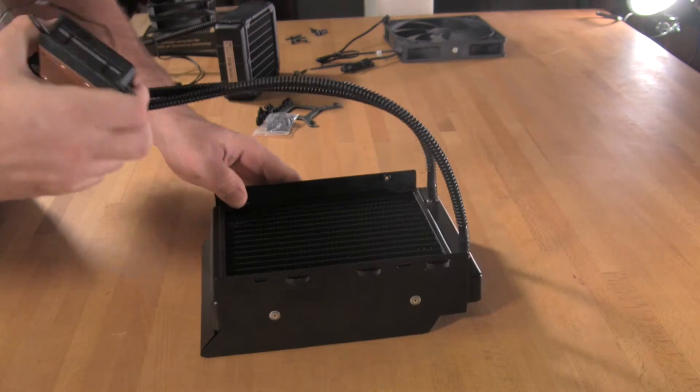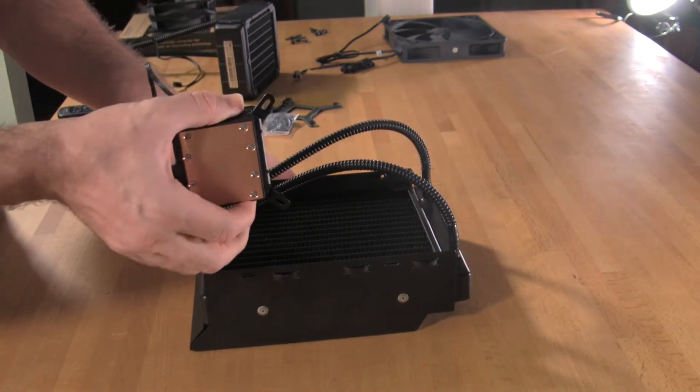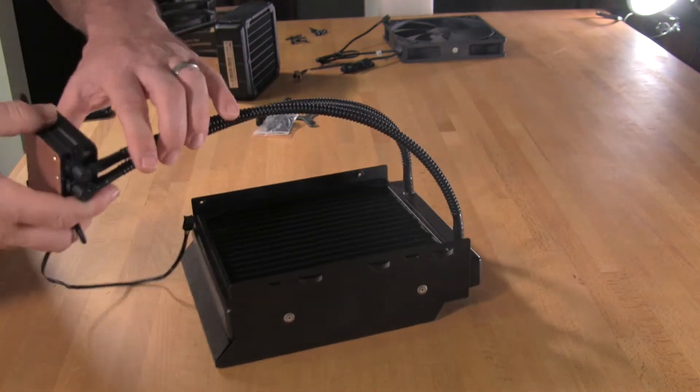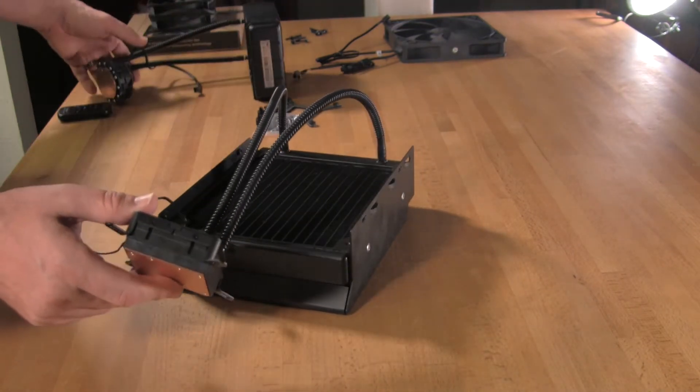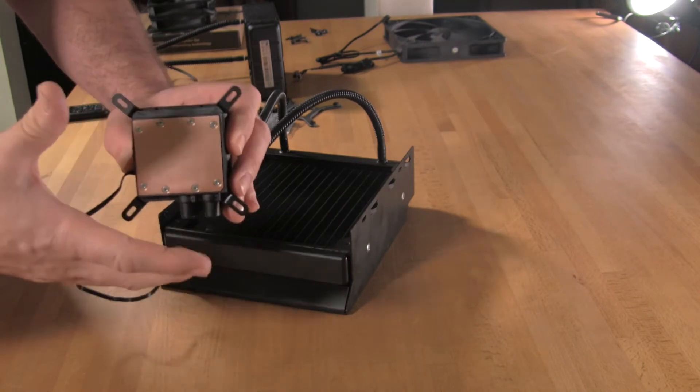At this point, the head will actually turn and mount to the board this way. Speaking about the head, what they've done here is they've actually made it much thinner than many of the other designs out there, but they've also made it square or rectangular.